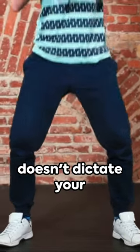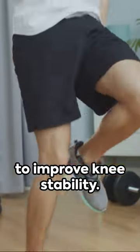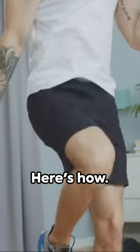Imagine a world where knee pain doesn't dictate your daily activities. It's possible, with the right exercises to improve knee stability. Here's how.